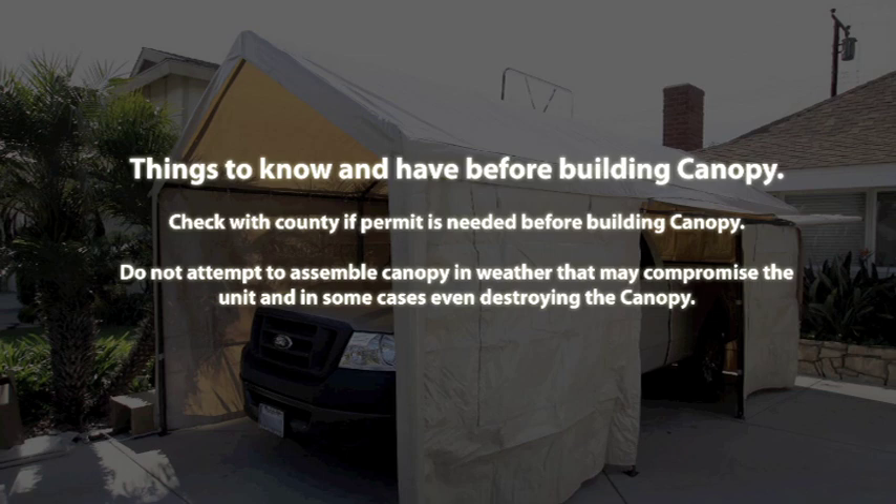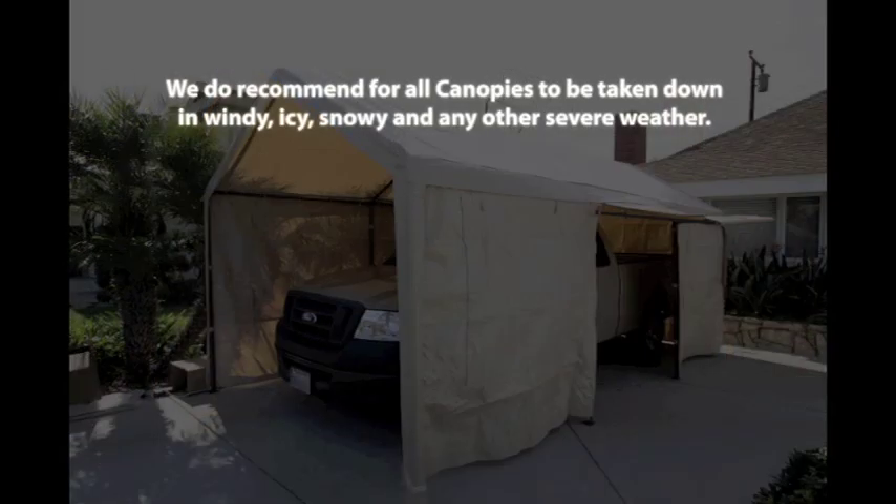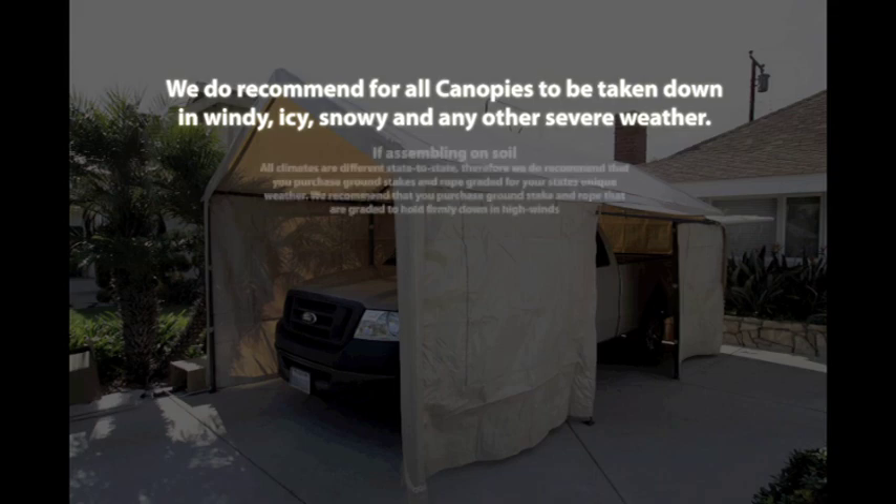Do not attempt to assemble the canopy in windy weather, as that may compromise the unit and in some cases even destroy the canopy. We do recommend that all canopies be taken down in windy, icy, snowy, and any other severe weather.